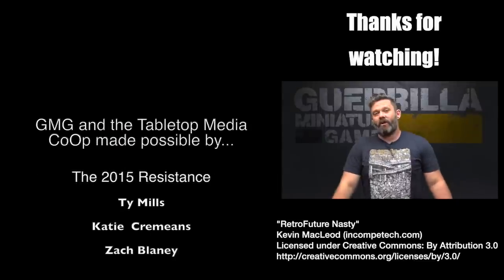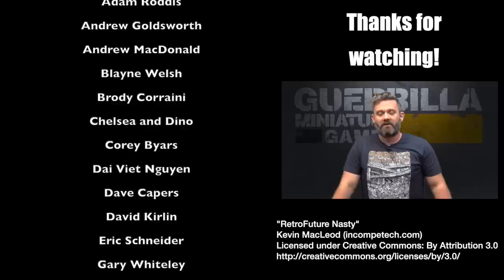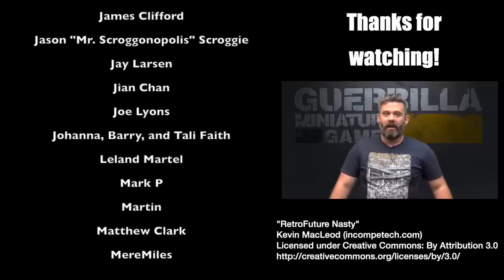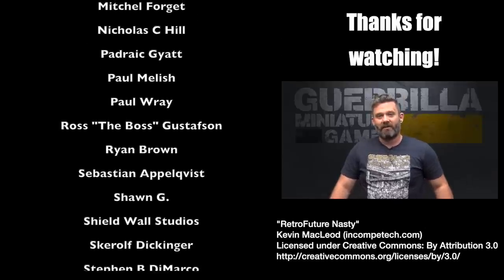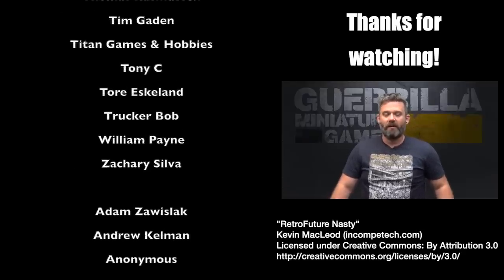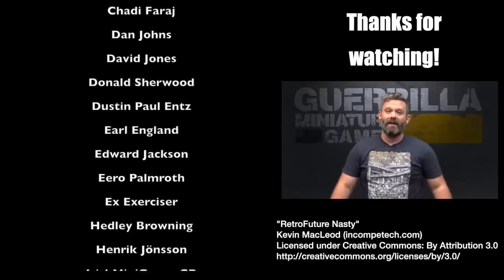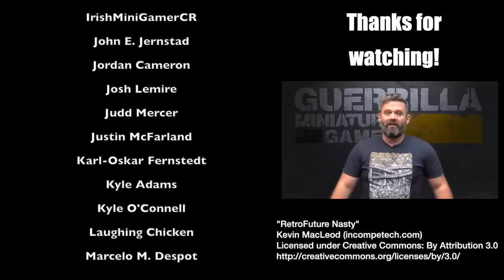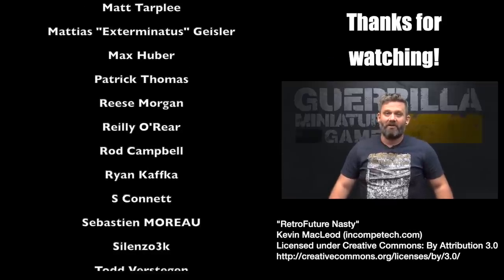I hope you enjoyed that video. If you want to support the channel, like and subscribe and hit the little bell so you get notifications when I post future content — I do post stuff seven days a week. You can also buy a t-shirt through Spreadshirt, buy a measuring gauge or objective markers from Deathbit Designs, or most importantly, there is Patreon. Patreon is what makes all this possible — keeps the lights on, pays for the studio costs, equipment, model costs, and most importantly puts food in my kids' bellies and a roof over their heads. Big thanks to everyone past and future who has supported me — I do this stuff because of you guys and I'll continue doing it as long as I can.